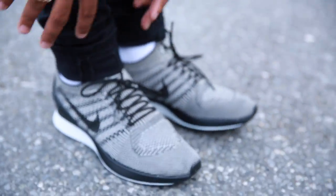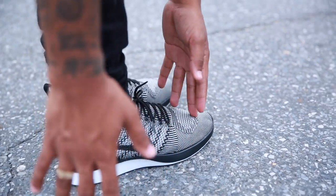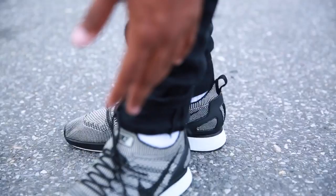Man, this pattern is dope. Here's the official on-foot of the Flyknit Racers. 150 dollars. They come in white and they come in black. I got the black on.